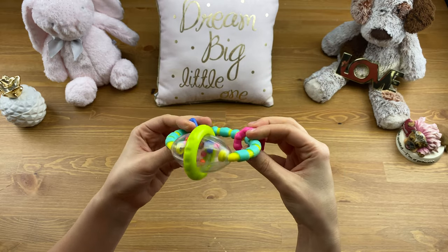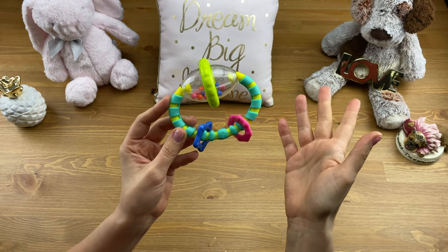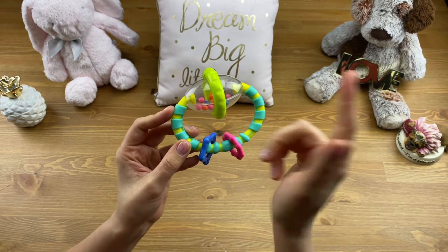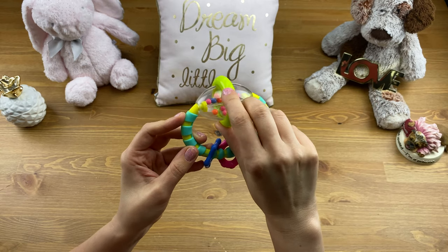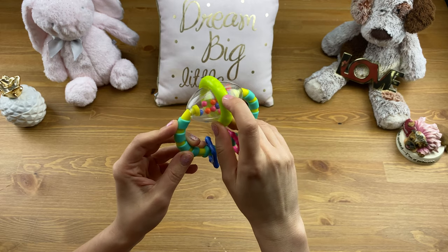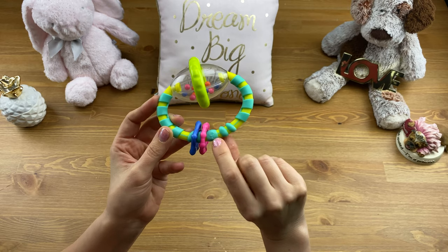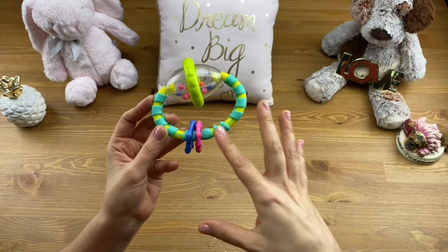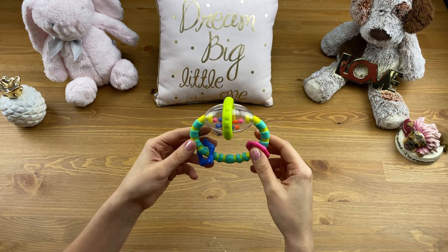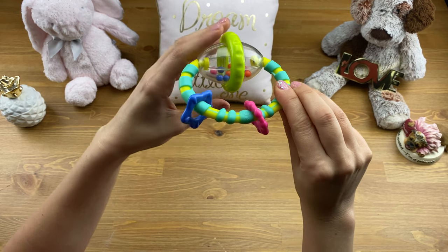One other thing to mention about the teething aspect: you can teethe on anything, and every child will have their favorites. The rings are for teething, the handles are for teething. I would find Alina even trying to mouth on parts not intended for that, but they always find creative ways. Just keep in mind there's no soft rubber or soft plastic anywhere on this toy, so if your baby prefers teething on softer surfaces, that's something to consider.